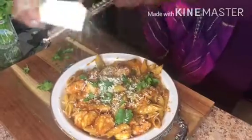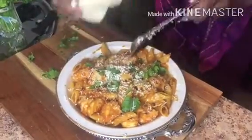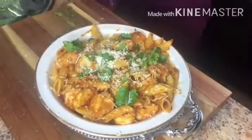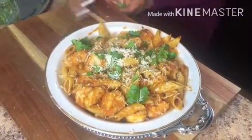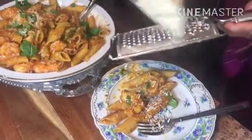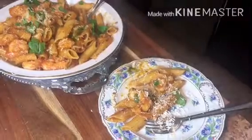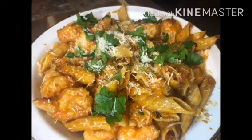Last, we're going to finish it up with some Parmesan cheese. Voila! Bon appétit! Mmm, this is delicious.